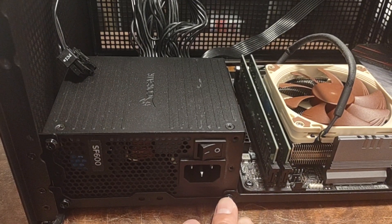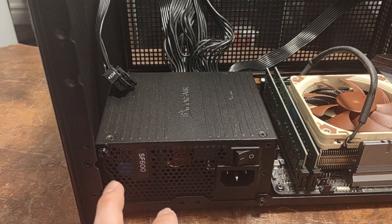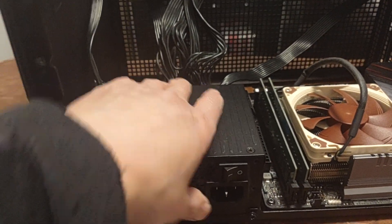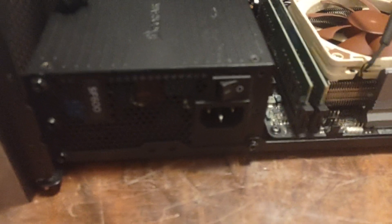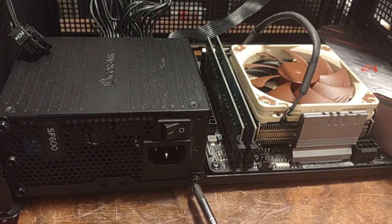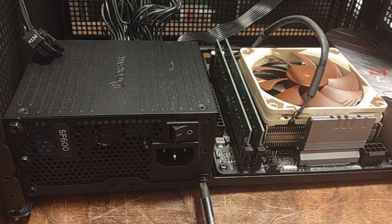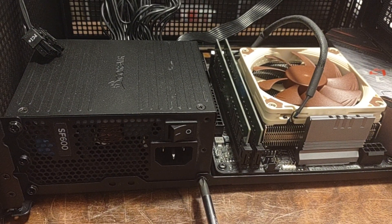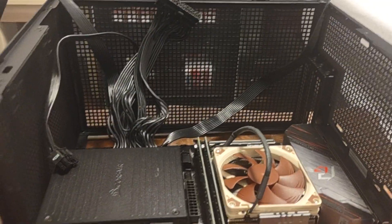I recommend screwing to about 75% first so you can still maneuver the power supply to line it up — you don't want to tighten each one to 100% right away or it'll be misaligned. Once all four are at 75%, then go to 100%. Just do hand-tight — you don't need to go beyond the point where you can't turn anymore. Never overtighten because you can strip the screw if you ever need to remove it.